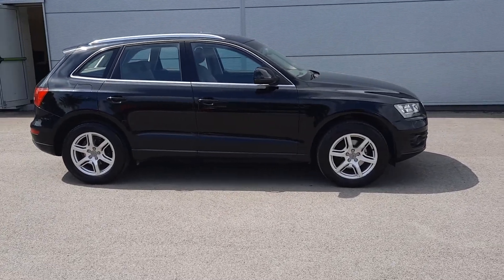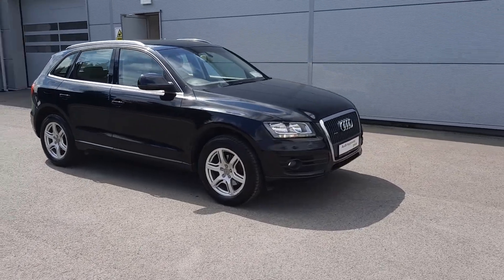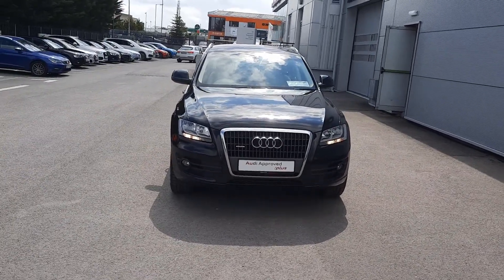Hello guys and welcome to Audi Approved Drata. Today we've got this 2013 Q5 for you. It's a 2 litre diesel, 143 horsepower, Quattro Tip SE model Q5.